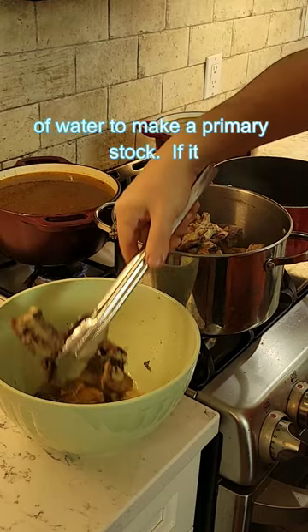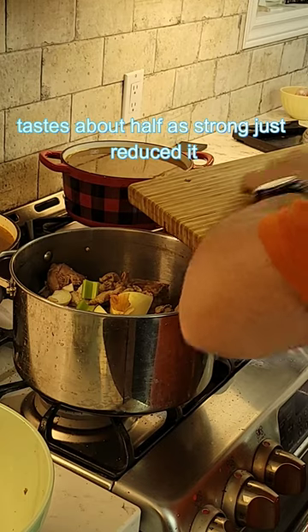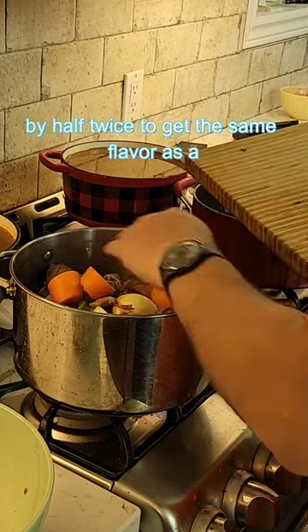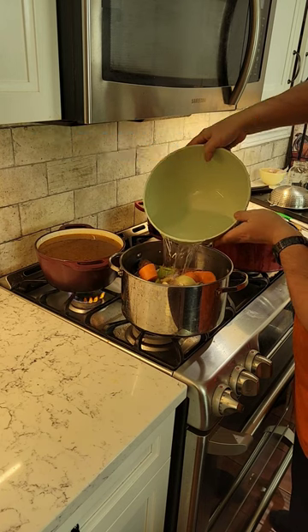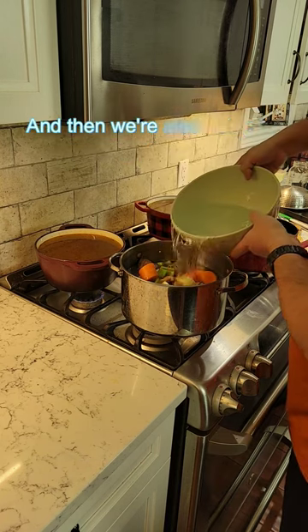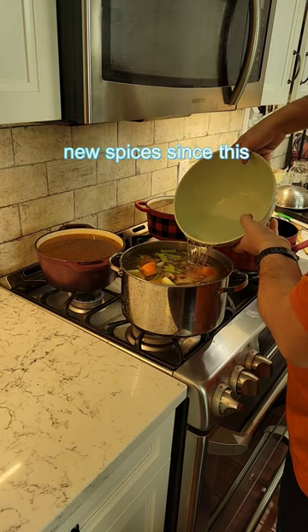In place of water, make it a primary stock, or if it tastes about half as strong, just reduce it by half twice to get the same flavor as a regular stock. You do use fresh vegetables and brand new cold water, and then we're also going to top it up with new spices.